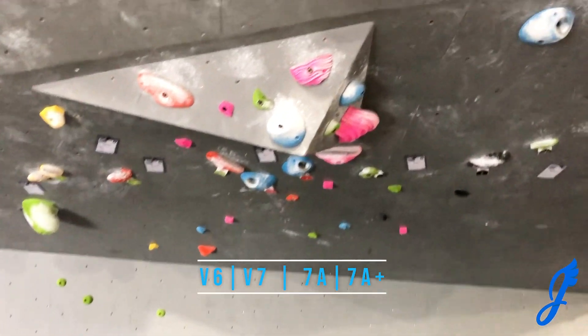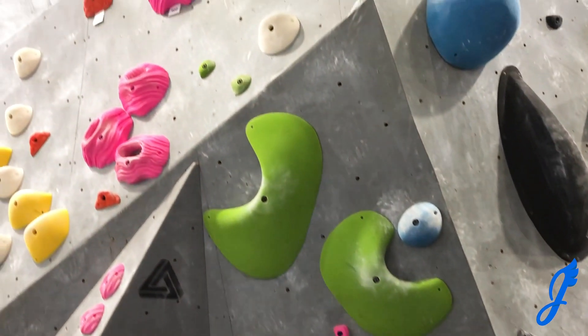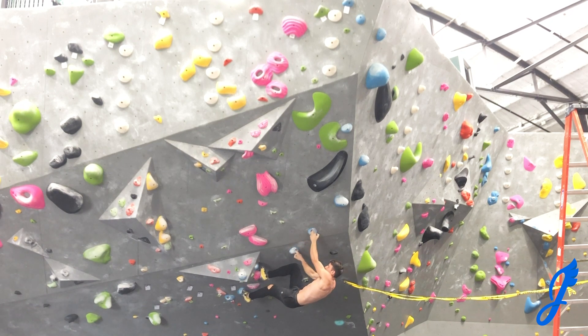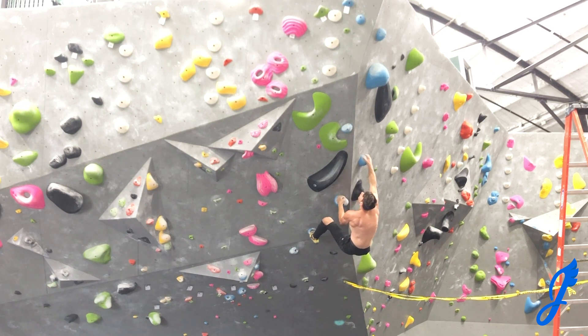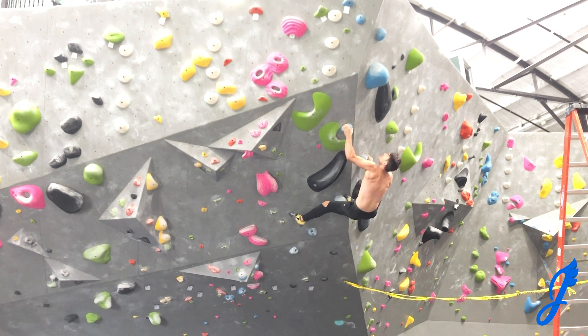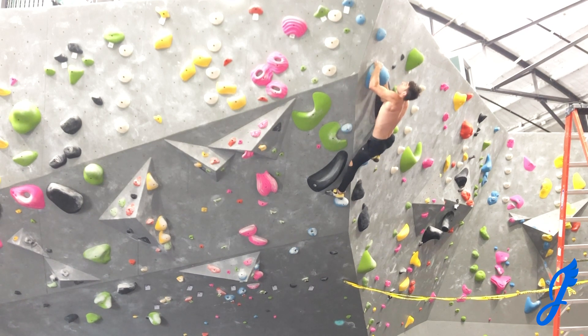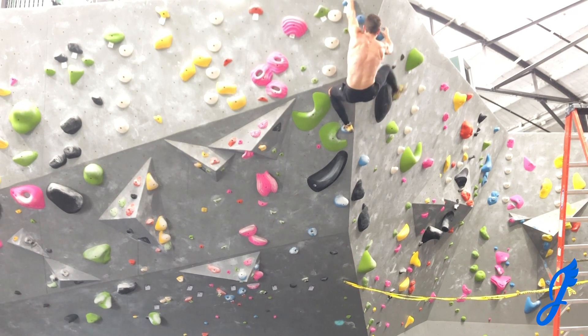Those blue pockets start this V6, V7 — a powerful route. Pockets in the beginning and then those slopers. Some are quite bomber, some are a little more challenging to use, but I love the style in which they are set. Moving to these two pockets, you cross over, grab that one, and reach up to a pretty bomber hold. Get your left toe in the pocket you use to match, then go up right. Move my left foot up, get a right foot on that good hold and do a pretty dynamic move. Love the chalk coming off there. Just really squeezing these slopers — not as good as I anticipated, but certainly usable. Boom — topping it out.